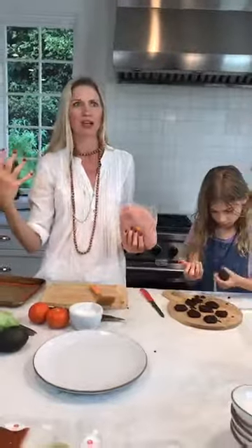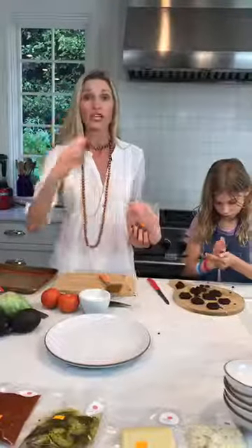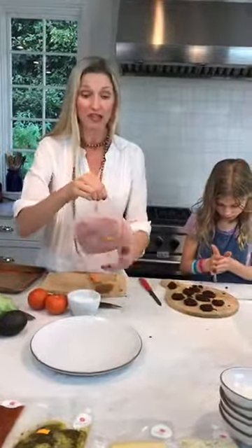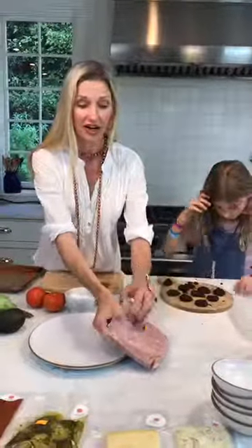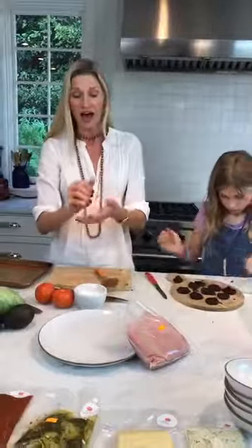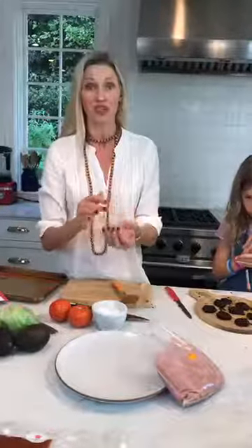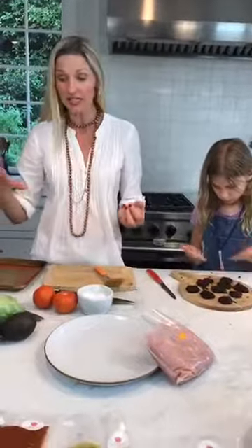We don't want you to feel like you're spending money for four people when you're only a family of two or four — One Potato works for your family. We send you just that amount. We're a family of five, so two adults, three kids, and we're going to have enough ground turkey for our family. We have four box types: omnivore, vegetarian, gluten-free, and nut-free. This meal is entirely nut-free.